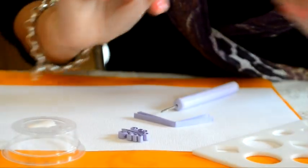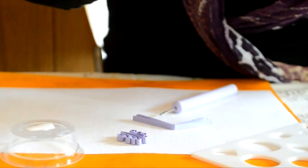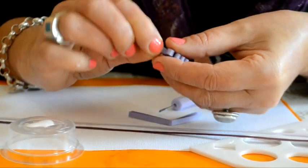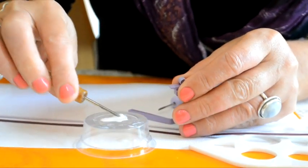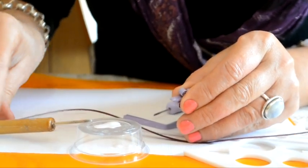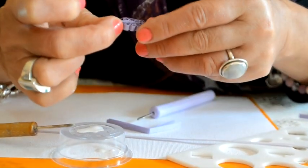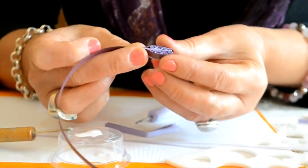El paso que sigue es envolverlo. Para que se destaque un poco más nuestro pétalo, vamos a utilizar dos tiras de papel en distintos tonos: uno más fuerte y uno más claro. Tomamos nuestro mini arbolito y le colocamos una gotita de adhesivo en el tronquito. Vamos a envolver primero con la tira más oscura. Nosotros, en este caso del ejemplo, hemos elegido tres tonos de violeta. Damos una vuelta y vamos dejando la punta.